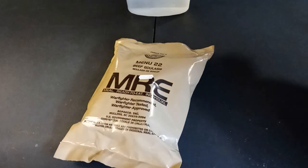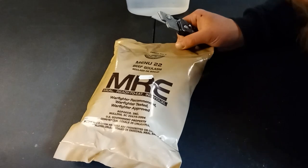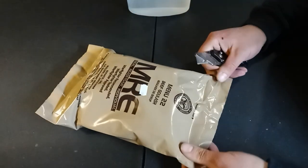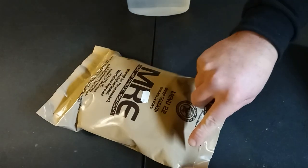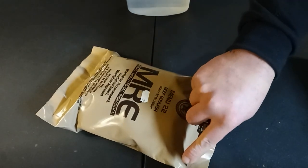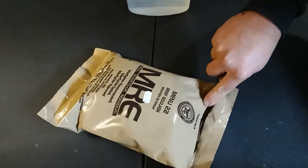I noticed that they are doing another revision on the menus. It looks like they have pulled out the pizza MRE, which is a little disappointing because I really loved that MRE. It was a good one. I was hoping to pick up two or three more of those because they're so difficult for me to get a hold of.